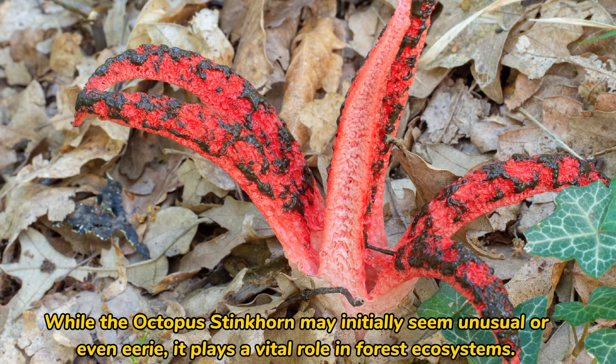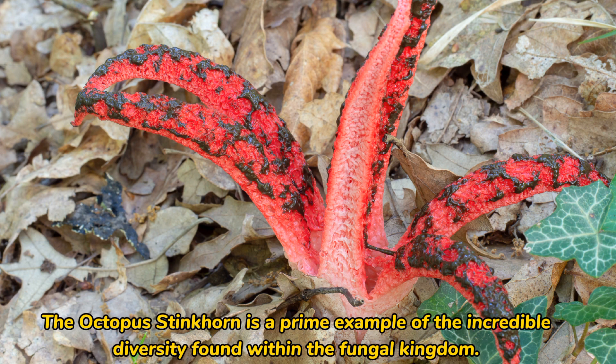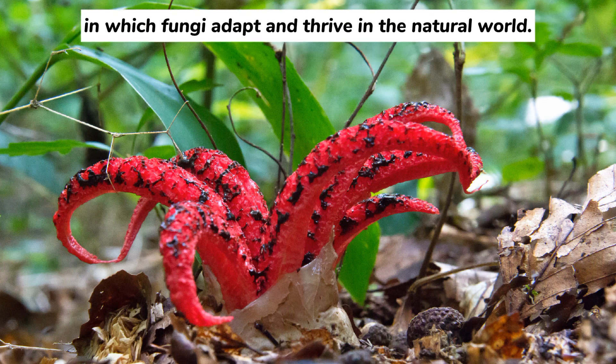While the octopus stinkhorn may initially seem unusual or even eerie, it plays a vital role in forest ecosystems. As it attracts insects and promotes decomposition, it contributes to nutrient cycling and the health of the forest floor. The octopus stinkhorn is a prime example of the incredible diversity found within the fungal kingdom, and its peculiar form, odor-driven strategy, and global presence highlight the myriad ways in which fungi adapt and thrive in the natural world.